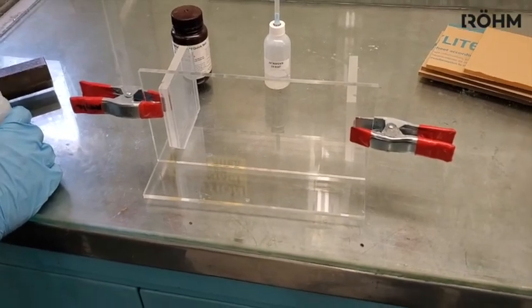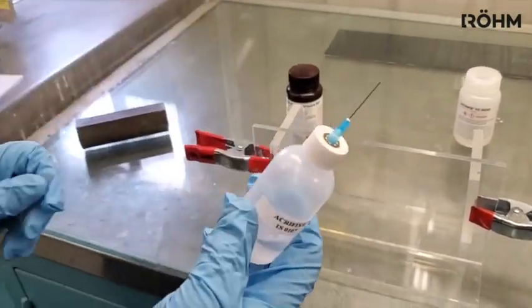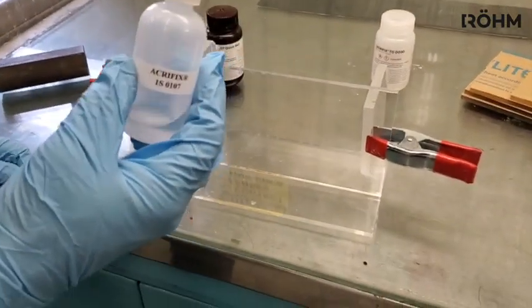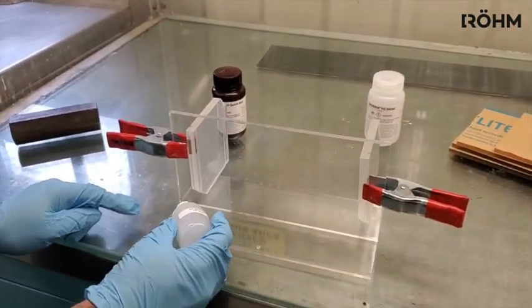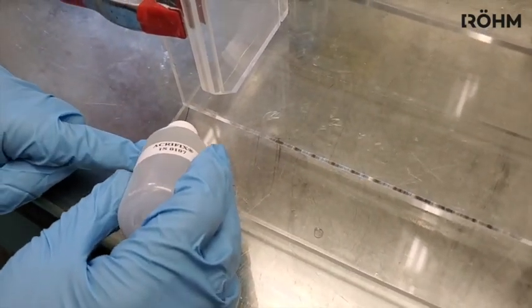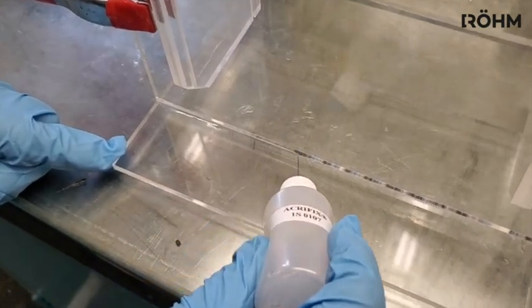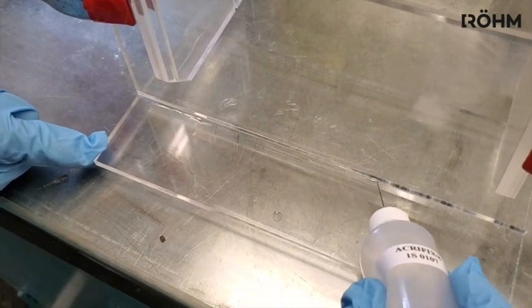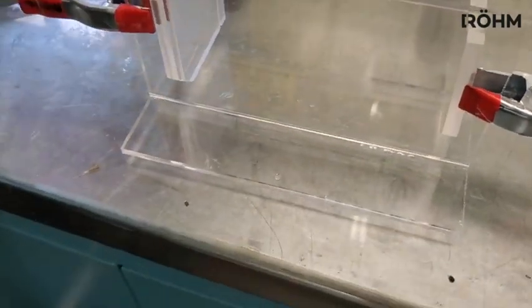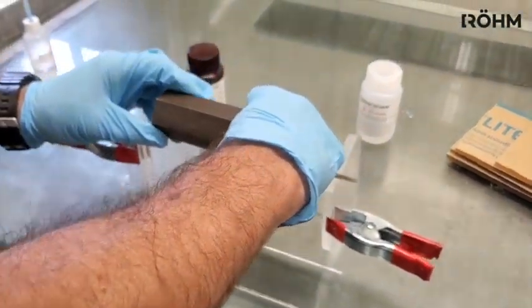We have our jig holding us at 90 degrees and we are nice and clean. We are going to use a hypo applicator with a needle to help with the capillary cementing. With Acryfix 107 inside, I am going to squeeze the bottle a little bit to allow me to get it down to the joint without dripping. Once all the air has been pulled out, I am just going to squeeze a little bit and you will be able to see the cement capillary action get drawn right into the joint. This is a quick-acting cement and it is going to set up in about 30 to 45 seconds. After the cement has been applied for a little while, it is a good idea to put a little bit of weight onto the joint to help squeeze everything into place.